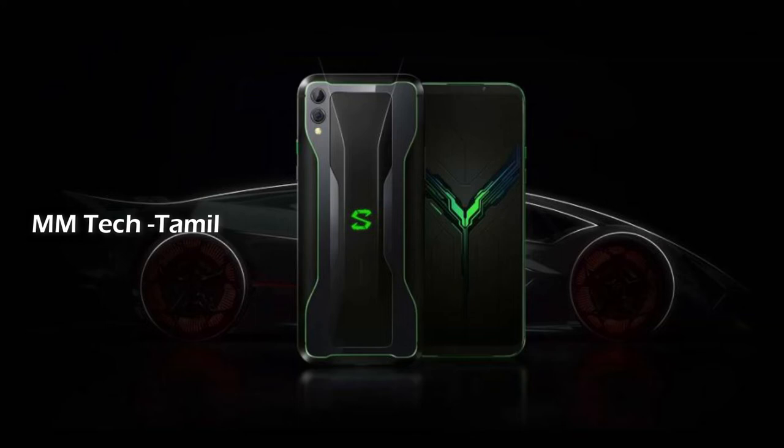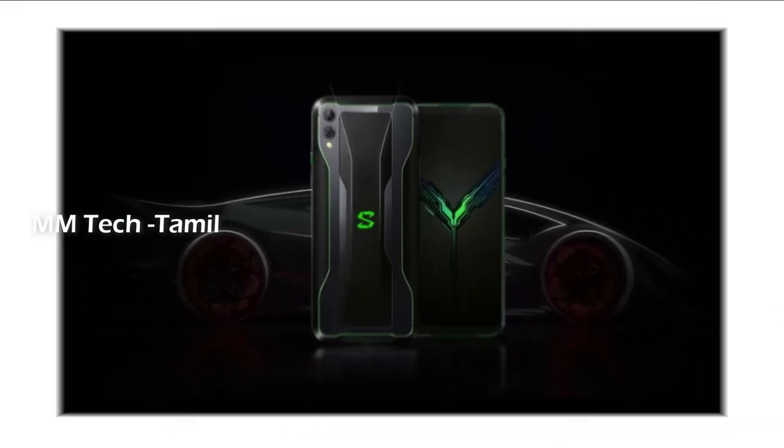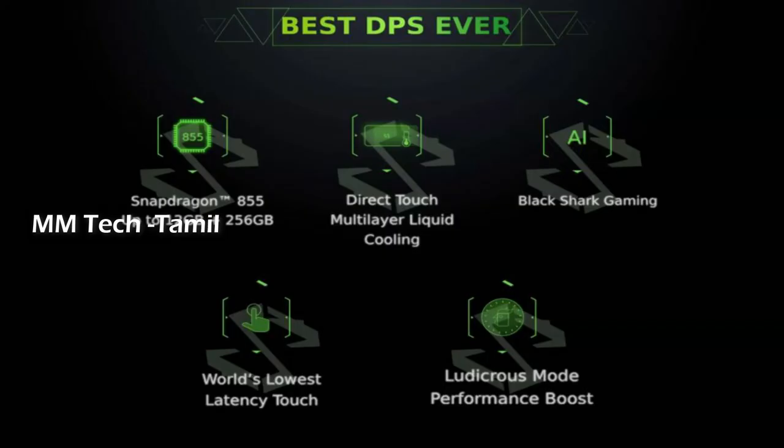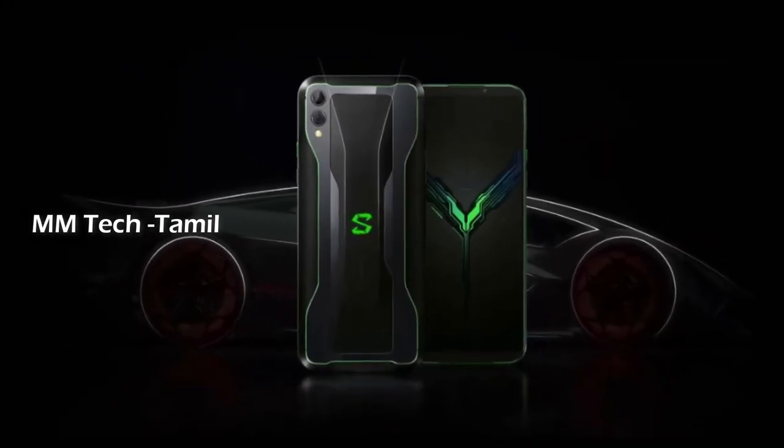The display is 6.39 inches AMOLED with a Snapdragon processor recently installed. This device offers 6GB and 12GB RAM options for gaming performance and gaming speed.